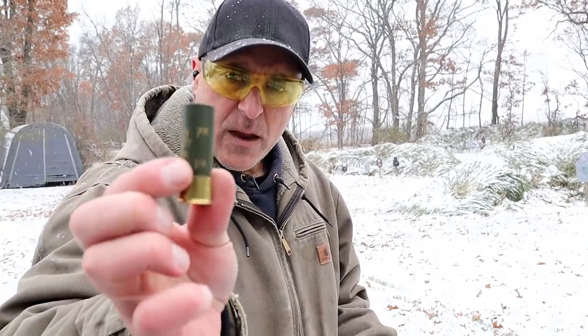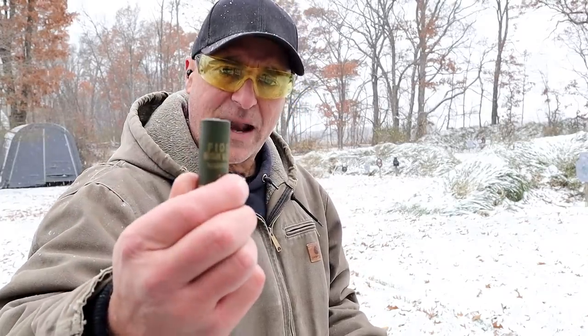Hey there friends, thanks for checking in. Today we're going to talk shotguns — pump action versus semi-auto versus double barrel. All of the loads used in this video will be Fiocchi 7½ shot high velocity bird loads.